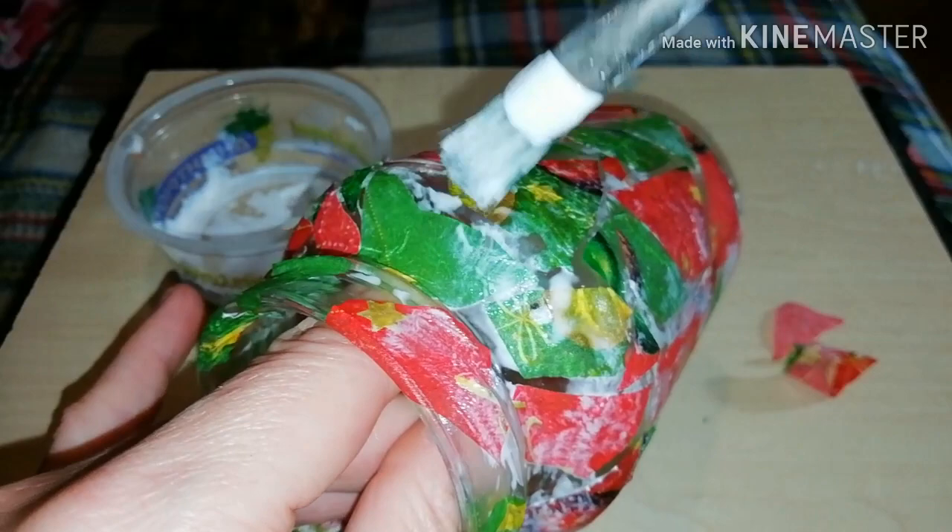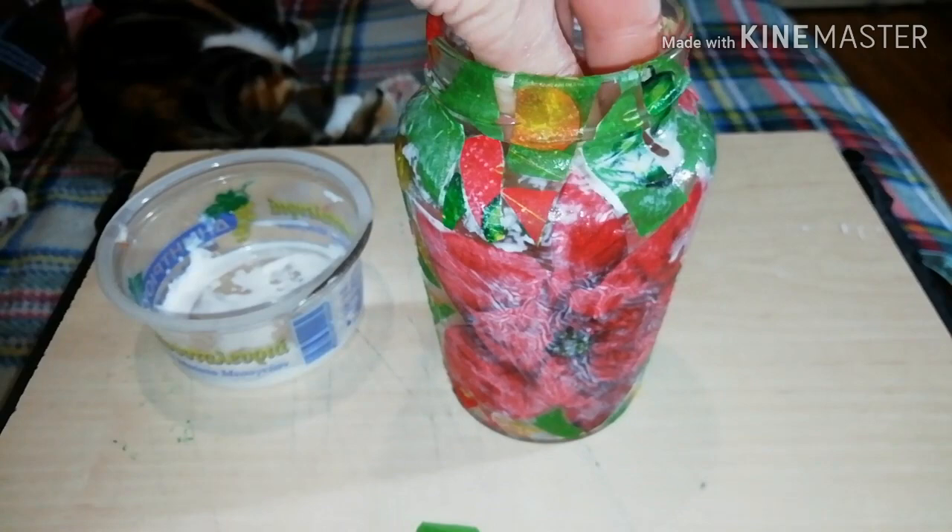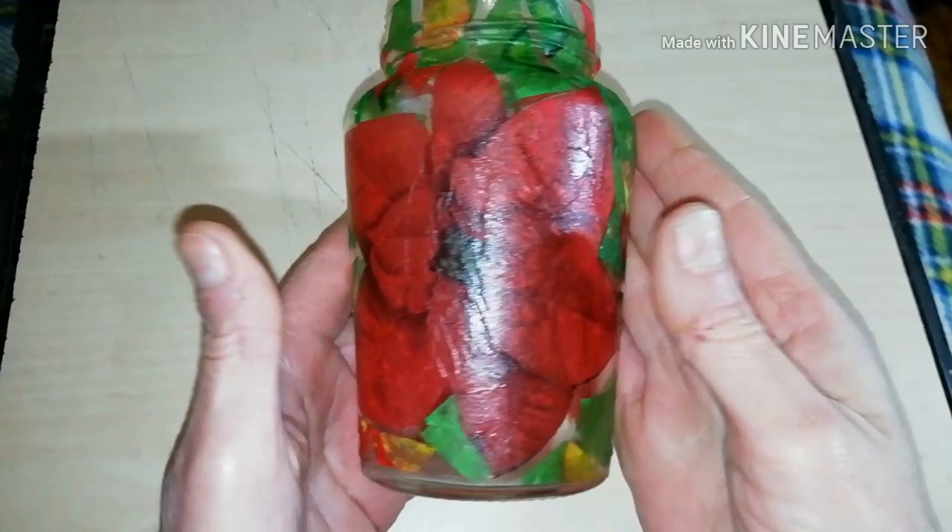When you place all your puzzle pieces, apply a second layer of glue to make them hard and secure. And let your jar dry overnight.